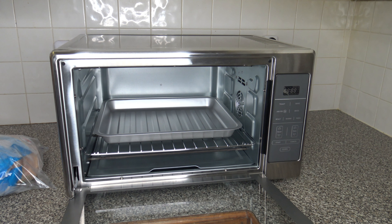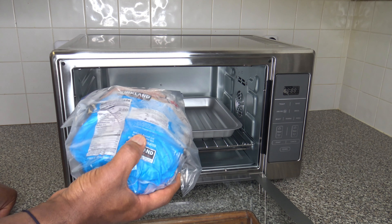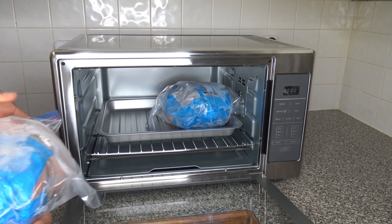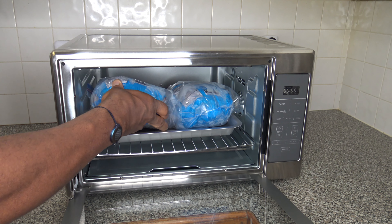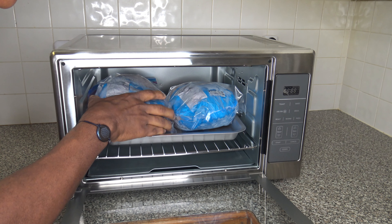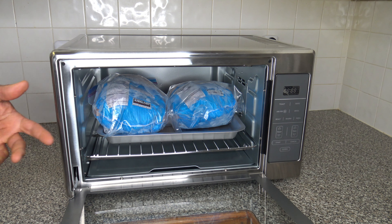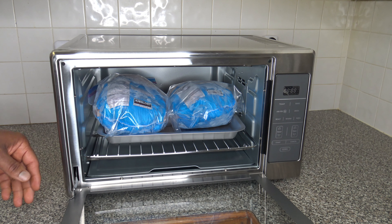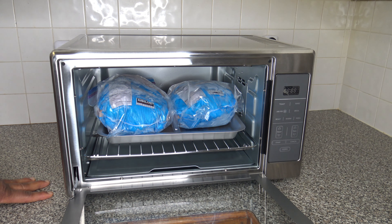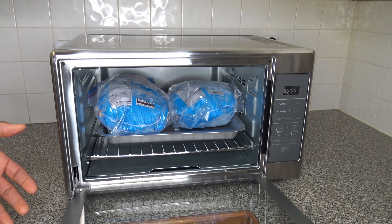They say you can hold two full-sized chickens in this cooker. I've got two five-pound chickens — both frozen — and I just want to see how they fit side by side. They fit but they're kind of close together. If you truss them you can probably tighten them up and get a little gap of space in between, but it's a little tight. Two five-pounders can fit — they're going to be a little close though.